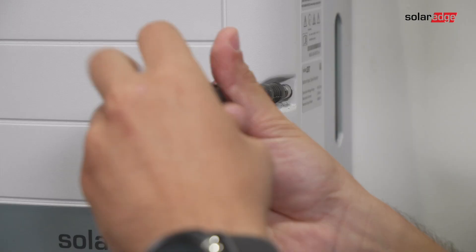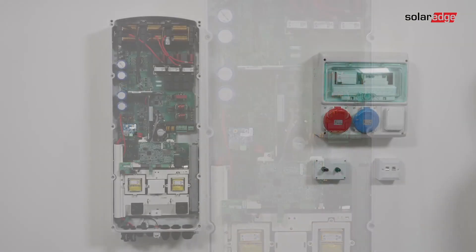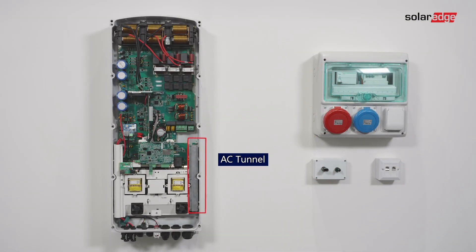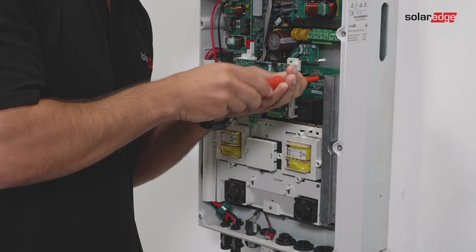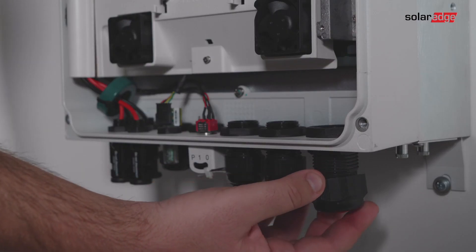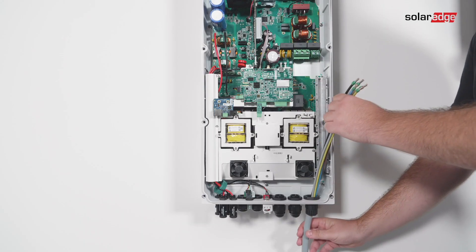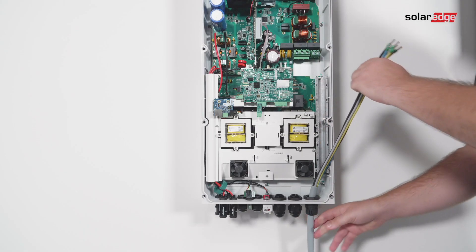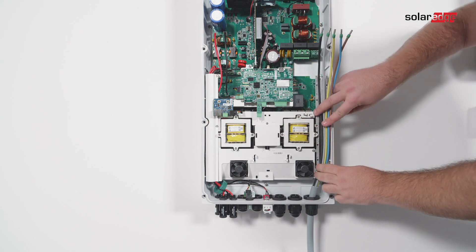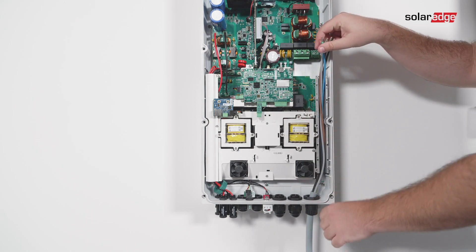Unscrew the 10 Allen screws holding the inverter cover and remove the cover. Remove the tunnel top cover. Open the AC cable gland, insert the AC cable through the AC output gland, and pass the cable through the tunnel. You may need to strip an additional 250 millimeters of the internal wiring insulation to fit the AC cable into the AC tunnel.